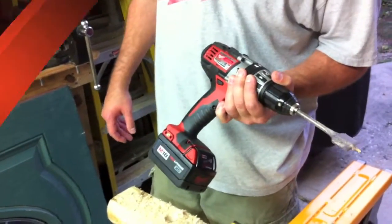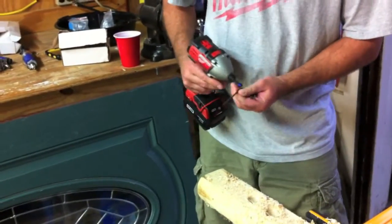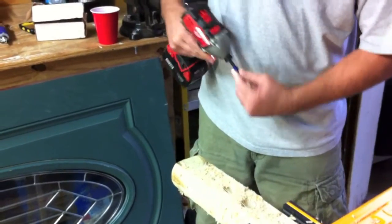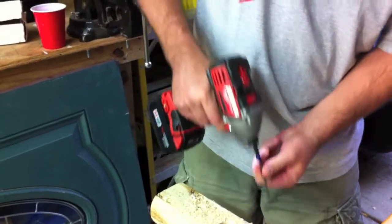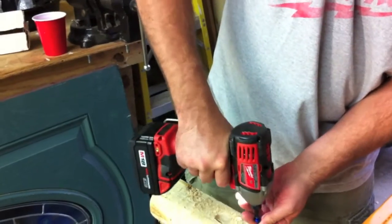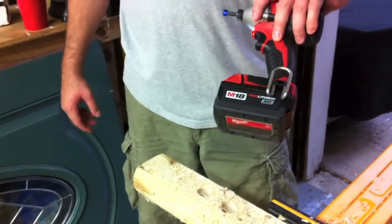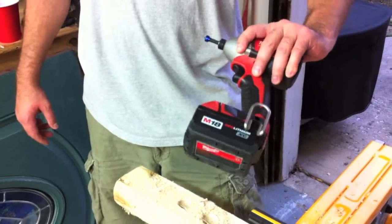Let's go ahead and check out the impact driver. I'm going to drive some 3-inch screws into the same piece of landscape timber. Man, it screams through them. Pretty nice. I like this thing — it's a good little impact. You can cruise through things with a lot of power to it.